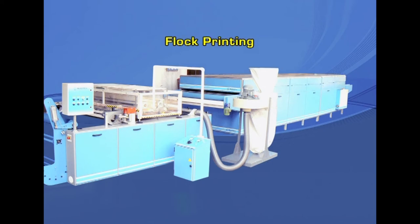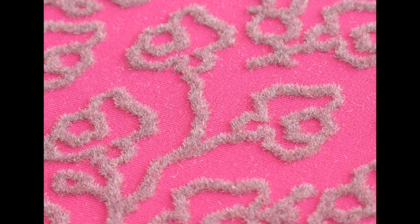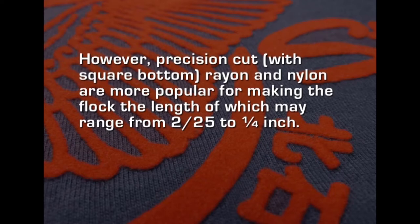Another method where dyes are not used is flock printing. It is a unique printing technique in which minute pieces of fibre are made to adhere in a standing position to form a velvet-like design on the fabric. The technique has been used for over 600 years and is used widely at present in the context of non-pollution as dyes and chemicals are not used, though dyed fibre pieces are used. A suitable adhesive is roller printed on the fabric in the form of a design, then flock is applied so it adheres in an upright position producing a pile-like velvet texture. Practically all manufactured fibres can be used for the flock.